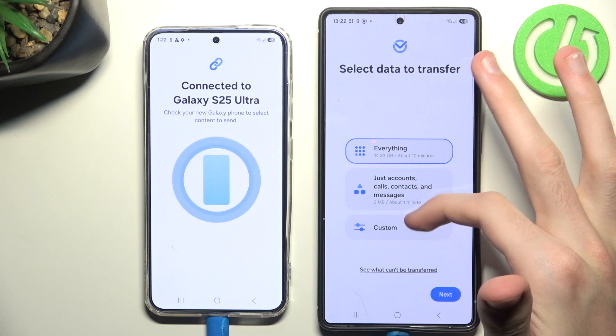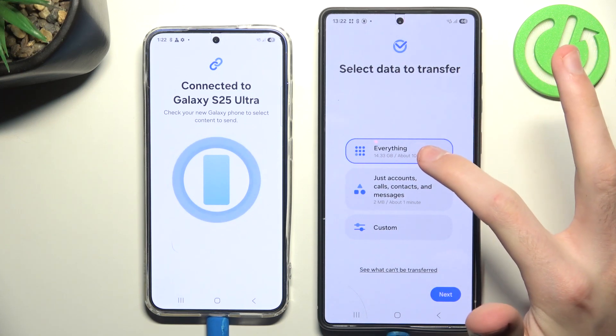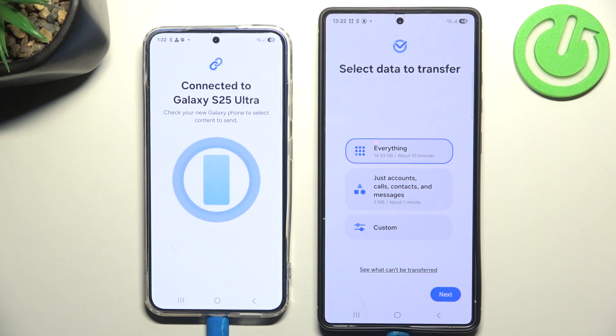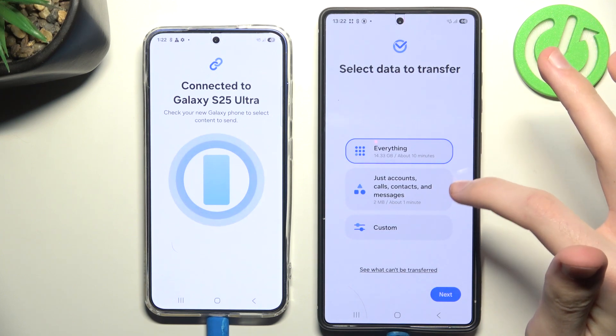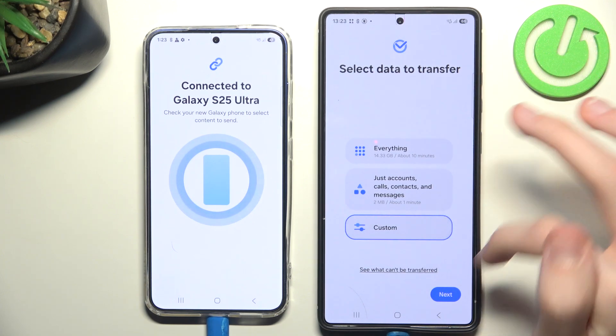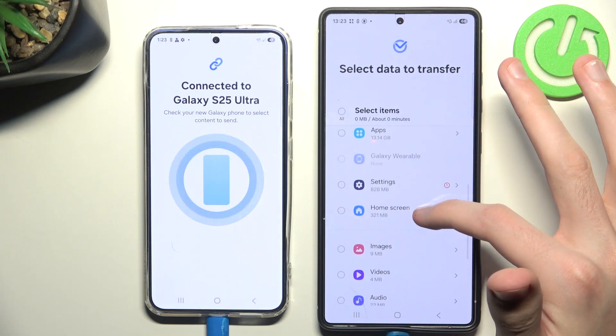Now we can check what we want to transfer. We can transfer everything, which includes every setting, every application, every phone account, every history — everything. Or simply just contacts, calls, and messages. Or we can choose Custom and select exactly which items we want to transfer.